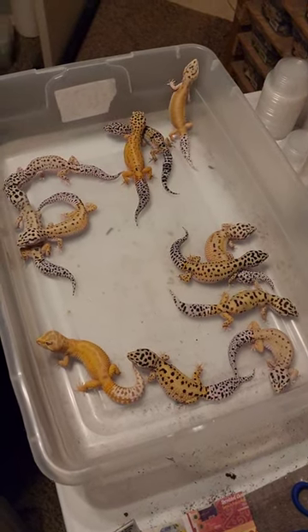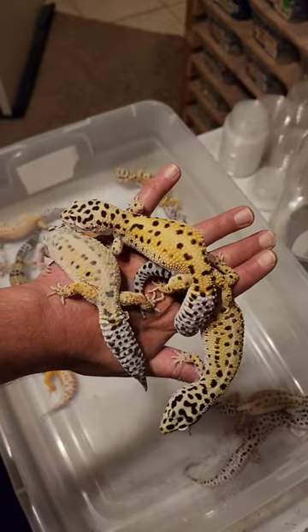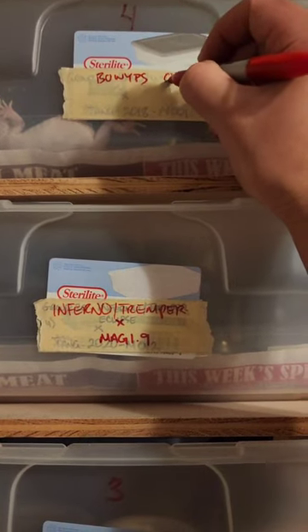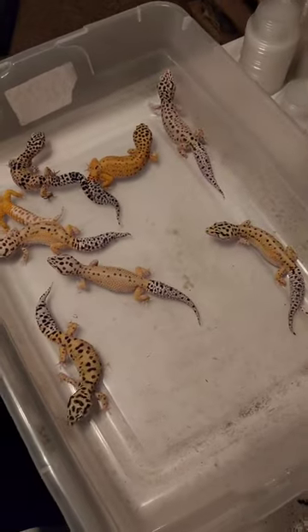Breeding season is here and we have a bunch of leopard geckos to put away. These three look like they will make a good match, so we're going to put them in a tub. As you can see right here, we'll close the tub up. These are bold, white and yellow, partial striped geckos, and we don't know what male we're going to put them to yet.